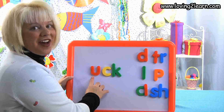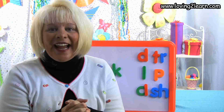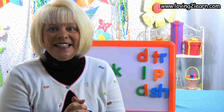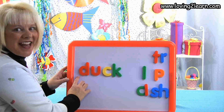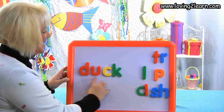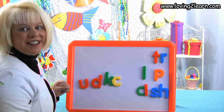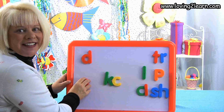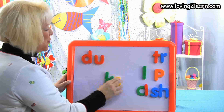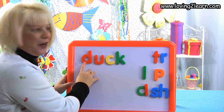Here I have the chunk uck and I want to make the word duck. What letter do I need to add to the chunk uck? D-D-D. I take that D, I put it at the beginning of the chunk uck and I just made the word duck. Let's mix that word up and put it back together. D-D-D, then U-C-K. You just made the word duck!